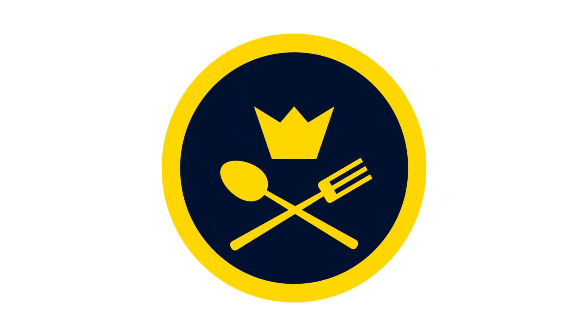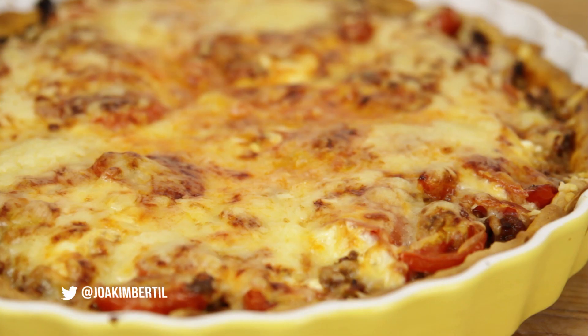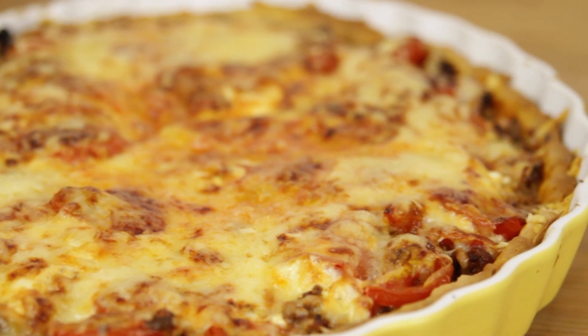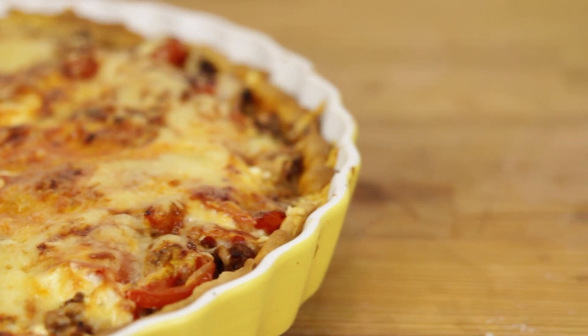Hey allihopa, hello everyone and welcome to another episode of Cook It in Swedish. Today we're making a taco pie. It's a minced meat pie, and hearty pies are very popular in Sweden. Tacos got very popular during the 90s, so let's try and make this combination in this video.